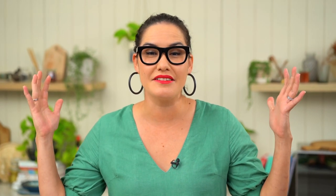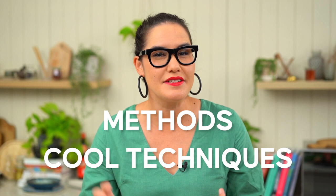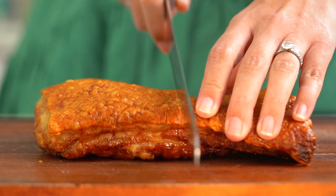Okay guys, welcome to the very first episode of Marian's Test Kitchen. What are we doing here? We're going to be taking cool techniques, methods, products, and gadgets and testing them out so you don't have to. Today we're doing one of the big ones — big guns for me, and you guys love this particular protein on my channels. That's right, we are doing pork belly.